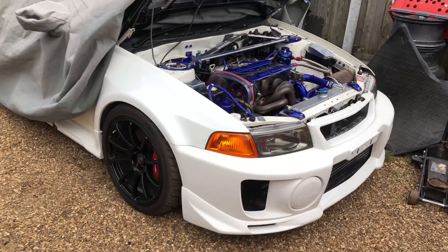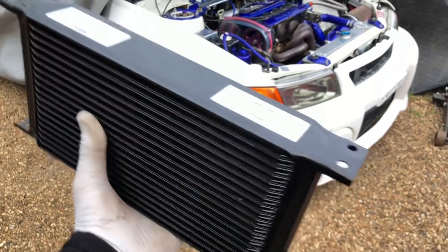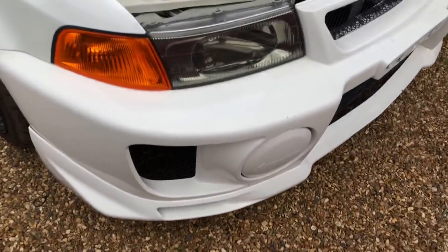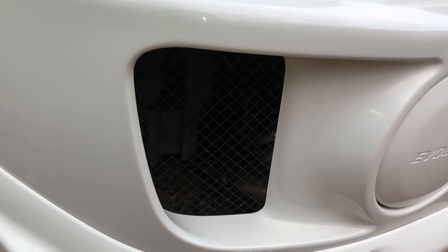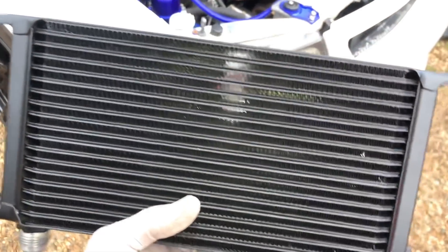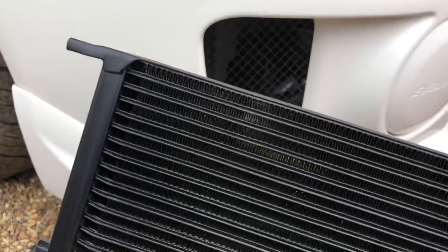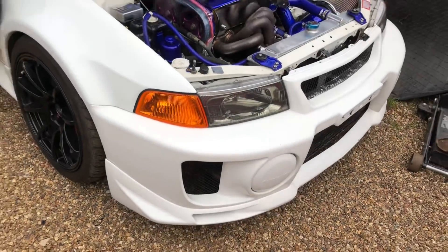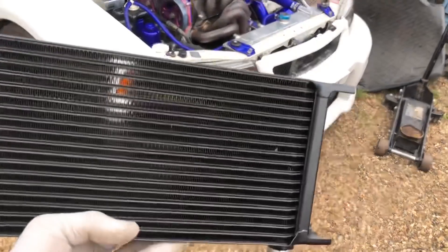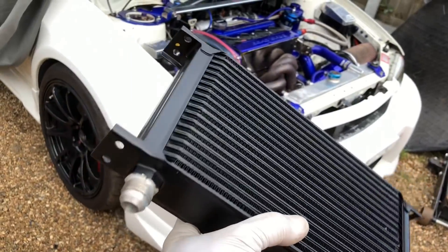The next job on the Evo — knocking them off one by one, so we're getting there in the end. We've got to fit this Mocal oil cooler; it's a nice big one. It hasn't got one on there at the minute, so we're going to mount it behind this duct here where this grill is — as long as it gets some airflow through it, sitting behind there will be absolutely perfect. I'm going to whip this bumper off quickly.